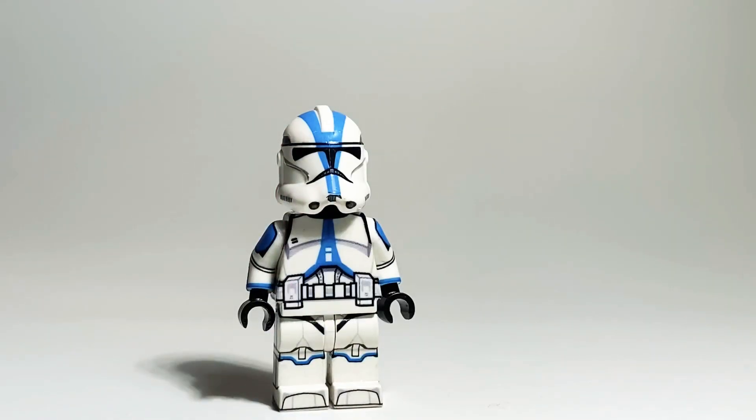That's gonna be it for the 501st trooper, you guys. Let me know what you think of this 501st OG decal figure. That's gonna do it for this one — let me know what you guys think, and see you guys in the next one. Thank you for watching.